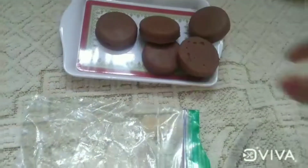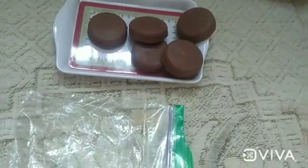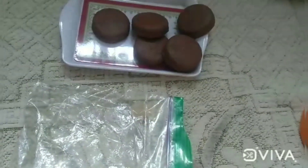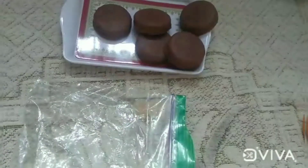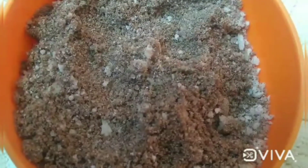I will try to make the normal Oreo biscuits like this — I will try to make the extra taste. I will transfer the biscuits in a normal bowl and crush the biscuits into a fine powder.